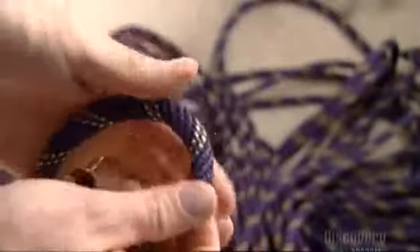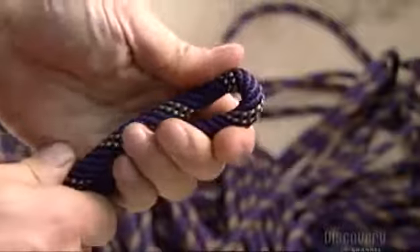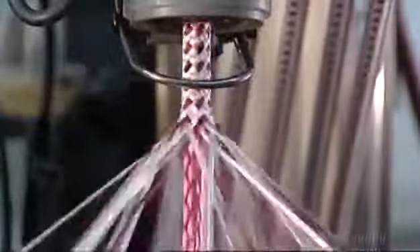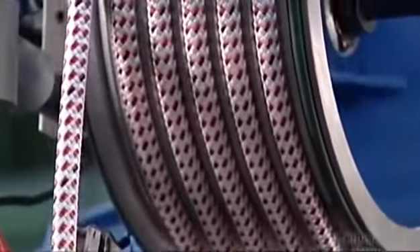A worker pulls out a sample rope to check its flexibility and strength. He bends it to make sure it'll knot easily. Another maypole braider uses a synthetic rope that's stronger than steel, yet lightweight and flexible. That's because the strands at the core are braided with a material called ultra-high molecular weight polyethylene — a high-performance thermoplastic.